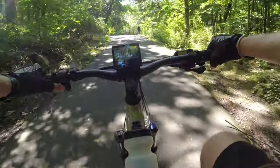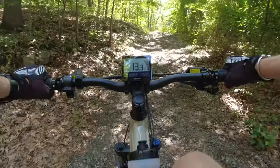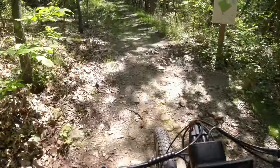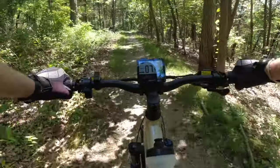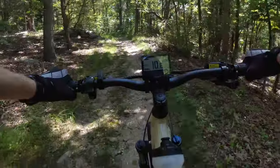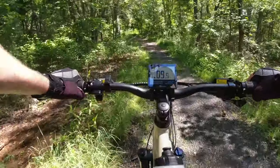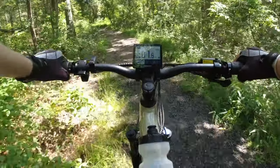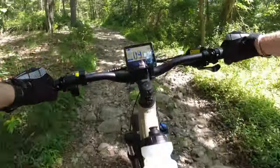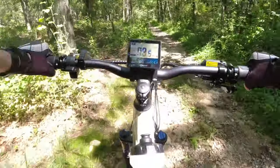Let's get a little running start here — dropped the gears down. I'm in sport mode and this Magnum has a torque sensor, so I'm gonna have to work on this trail. The more power I give it, the more power I get, versus a cadence sensor. It's a little wet here, definitely some washout. This should be a good test. Definitely getting a workout so far.